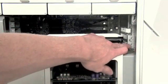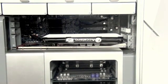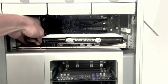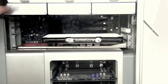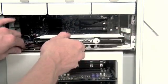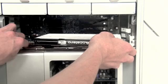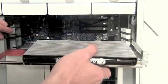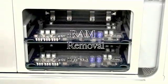Video card removal: the video card is located here, and typically there will be a screw mounted here. This video card has a customized heat sink attached to it. Before moving it, first unplug any cables that are attached to the card, then gently pull the card towards you to remove it.